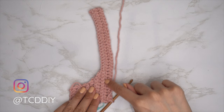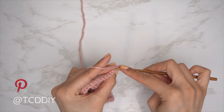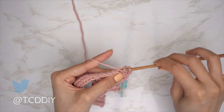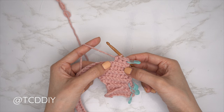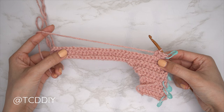Since we did not start our previous HDC row with a decrease, we're going to start the following one with a decrease. Chain two, flip your work, yarn over into that first stitch's back loop, pull through, next stitch's back loop, pull through all four, and continue with one back loop HDC to the end of the row. Insert a stitch marker into the edge of this row to keep track. Continue repeating: back loop slip stitch row with no increases or decreases, then a back loop HDC row where every other one starts with a decrease — until the shoulder portion reaches from mid collarbone over to the base of our neck.